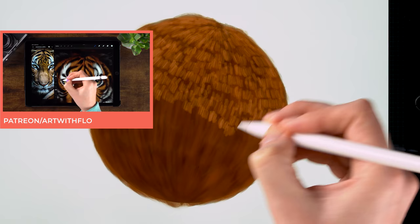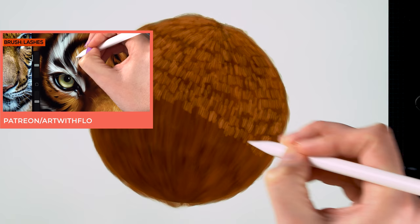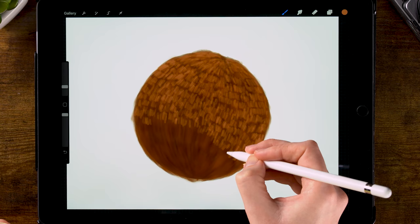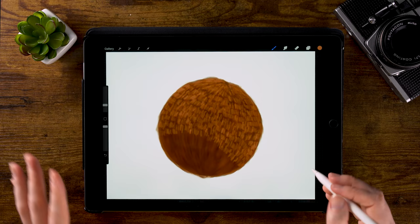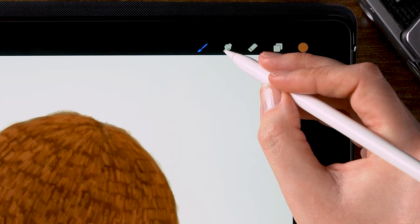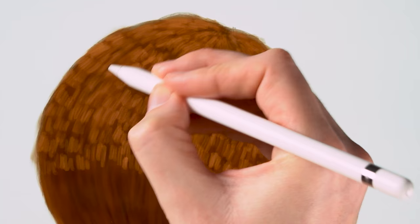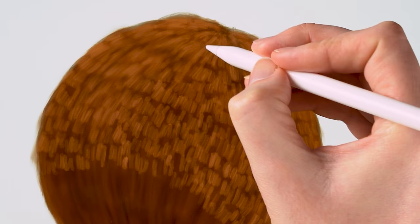I want to make the top part of the ball a bit lighter, so I won't be making too many patches of light fur at the bottom. Just make sure that you keep following the shape of the body or the ball. Now we can smooth this out again by using the smudge tool, which is still set to short hair. We'll just go over this fur in the direction of that ball to soften the hair.